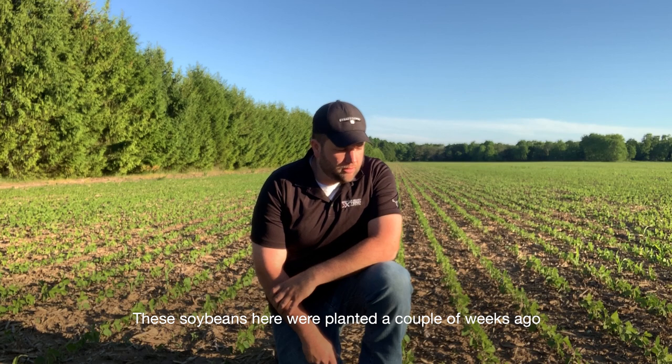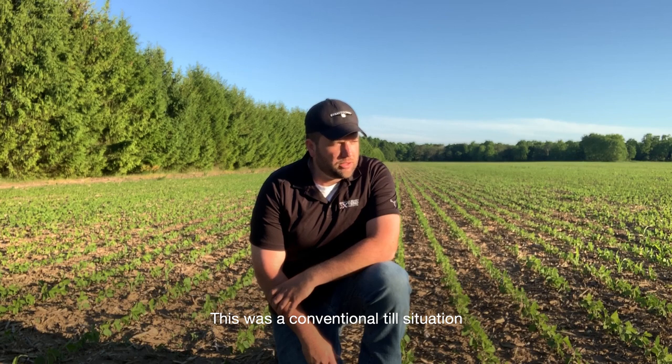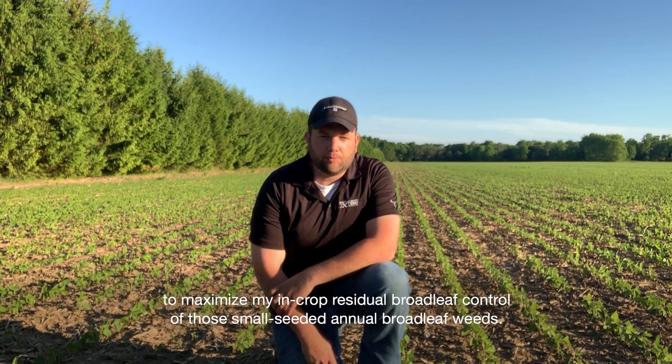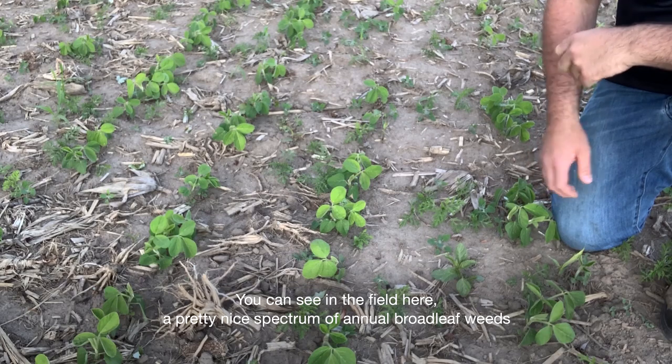These soybeans here were planted a couple of weeks ago. They're entering their second trifoliate — the first trifoliate is almost fully expanded and the second trifoliate is coming. This was a conventional till situation, so my plan is to come in here within the next few days and apply the high label rate of Roundup Xtend to maximize my in-crop residual broadleaf control of those small-seeded annual broadleaf weeds. You can see in the field here a pretty nice spectrum of annual broadleaf weeds.